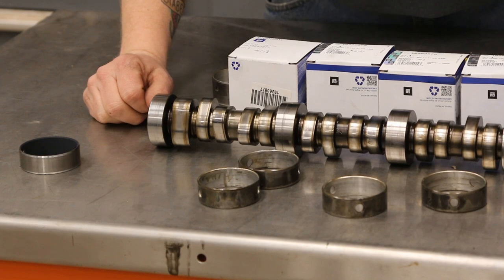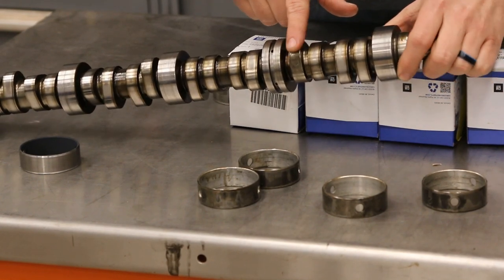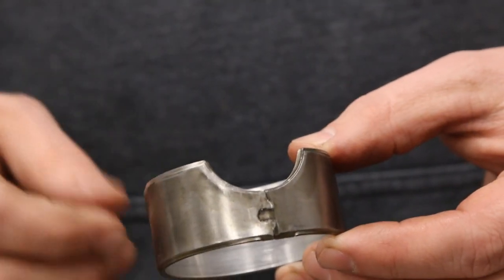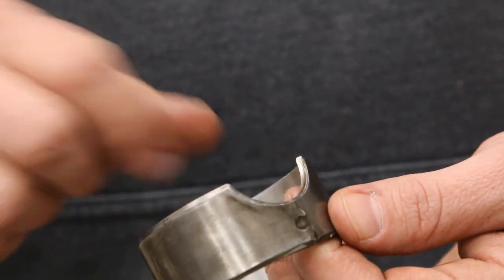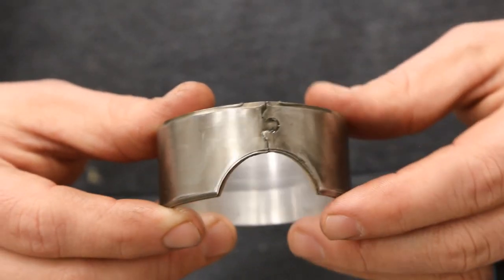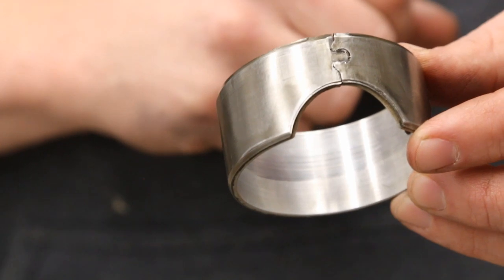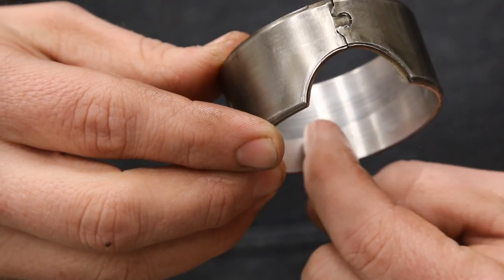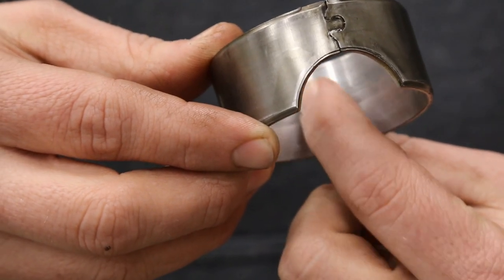This is the cam we took out of our L83. Right here is the lobe for the bad lifter that got sideways and sent shrapnel through the engine. The rear bearing has a horseshoe cut out that matches the block — this is where the fuel pump lifter rides on the cam lobe. What I don't like about this is that it's a split ring bearing, they're just not as stable, and if you look inside there's a really weird wear pattern.